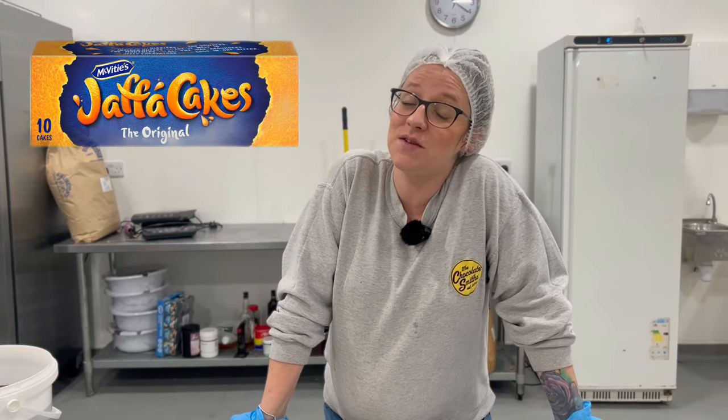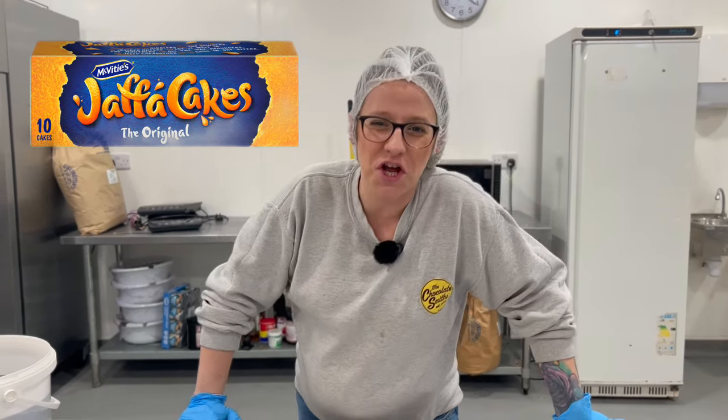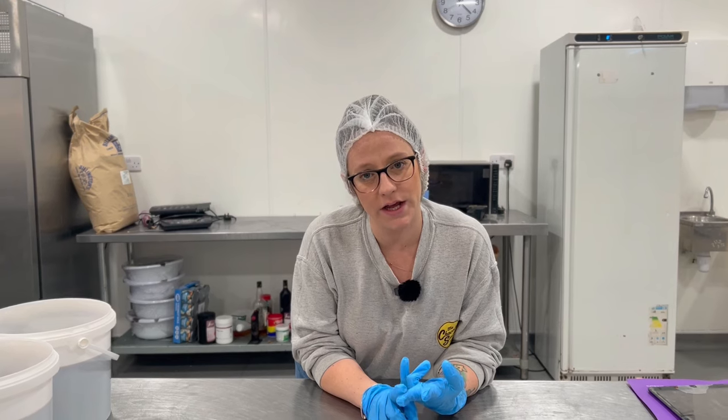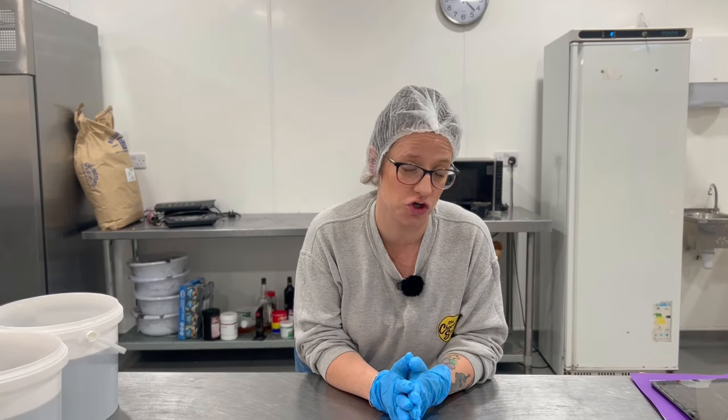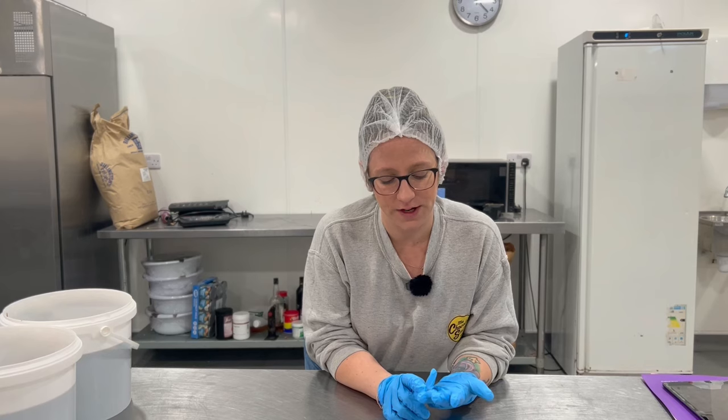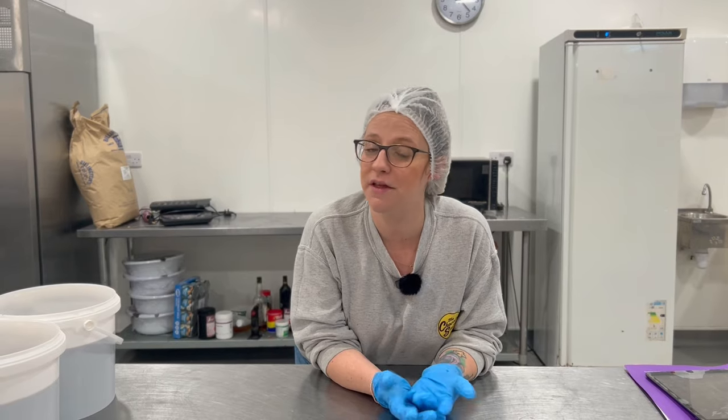This week you've asked for a Jaffa Cake inspired Easter egg, so that's exactly what we're gonna do because it's What Do You Want Wednesday. The plan: splat the mould with orange, line it with dark chocolate, fill it with an orange gel like the orange bit on a Jaffa Cake, make a golden chocolate ganache to get the cake vibe, and top it off with gold chocolate. Let's do it.